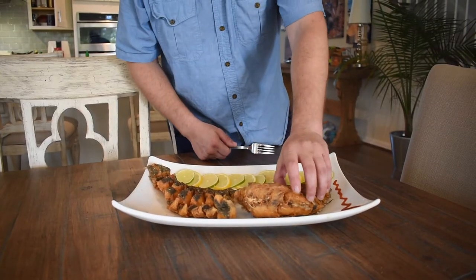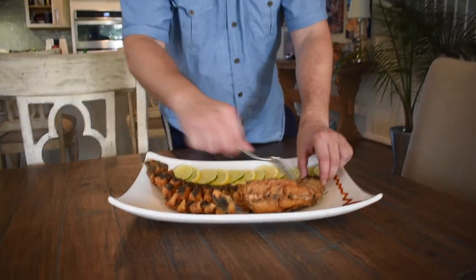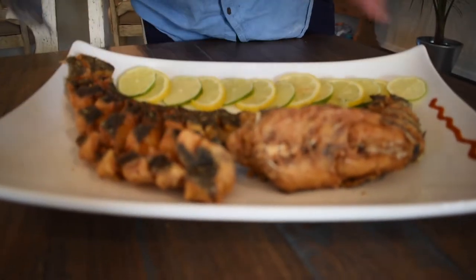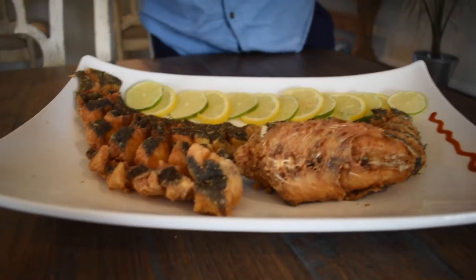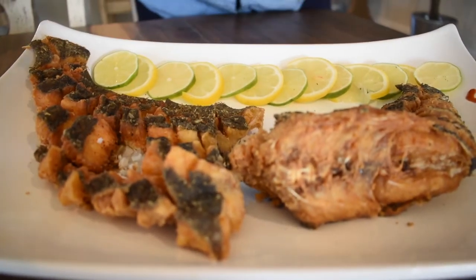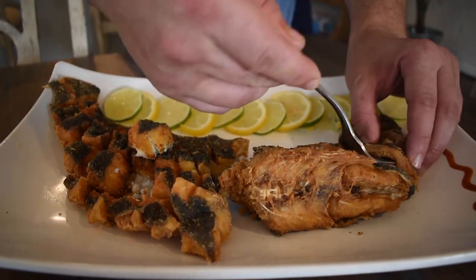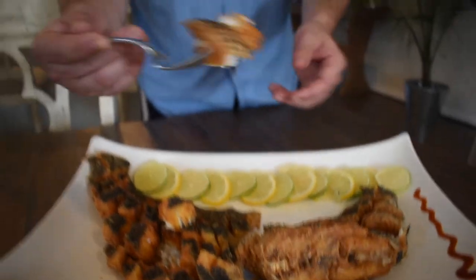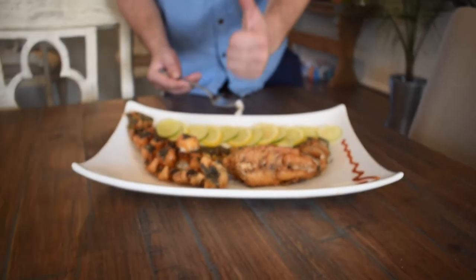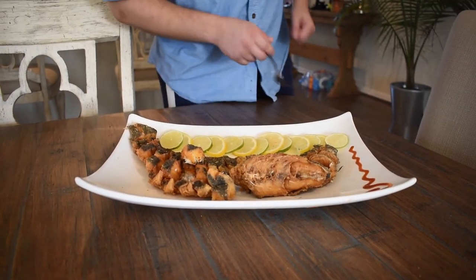There we go — start to finish, whole sea bass. It's really nice and crispy, just how you want it. I think I put in more slits than I've seen other people on YouTube do, but this is how I've always done it — look at that. You just pull apart the rectangle of meat whether it's flounder or sea bass. Nice and fresh — that's outstanding. Give this one a try, guys.